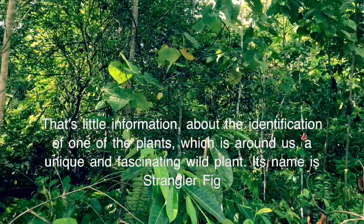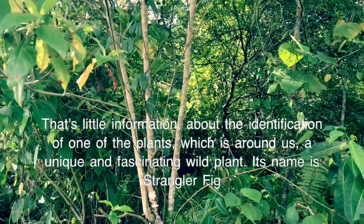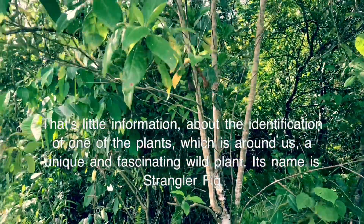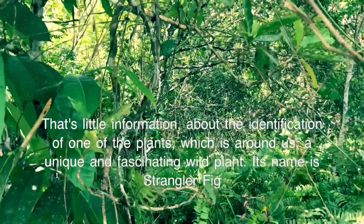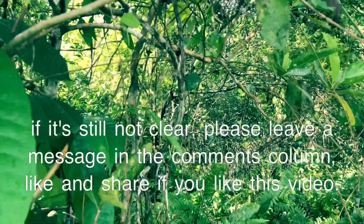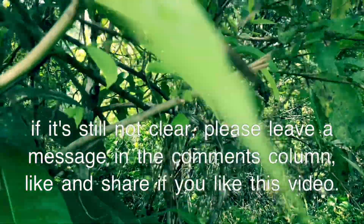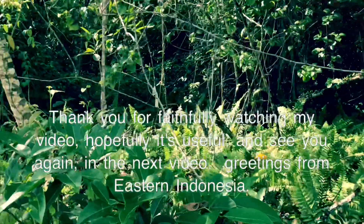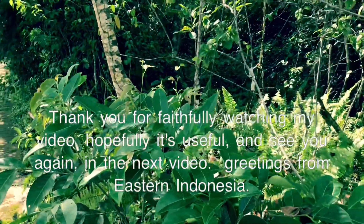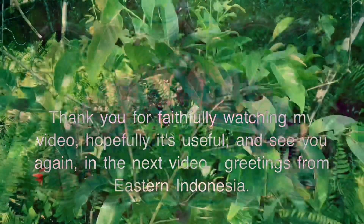That's a little information about the identification of one of the plants which is around us — a unique and fascinating wild plant. Its name is Strangler Fig. If it's still not clear, please leave a message in the comments column. Like and share if you like this video. Thank you for faithfully watching my video. Hopefully it's useful, and see you again in the next video. Greetings from Eastern Indonesia.